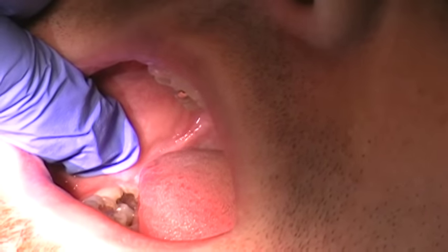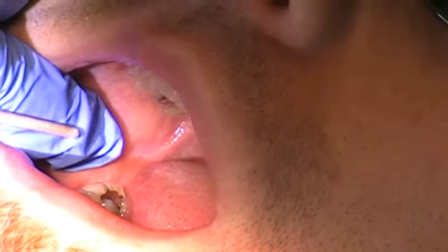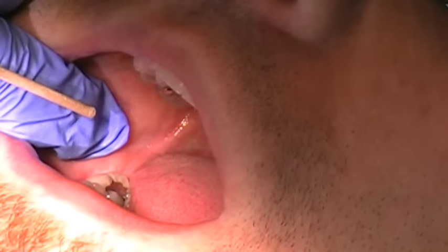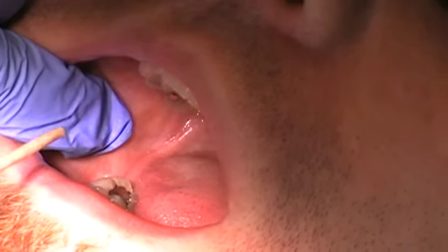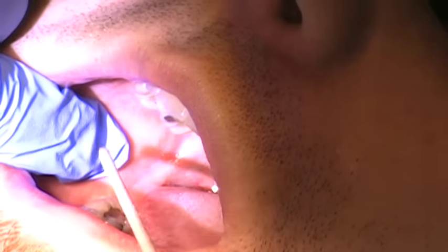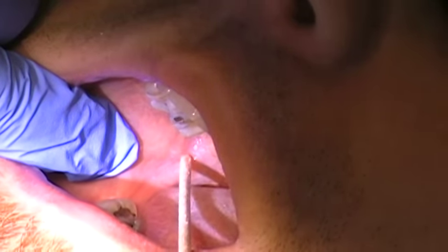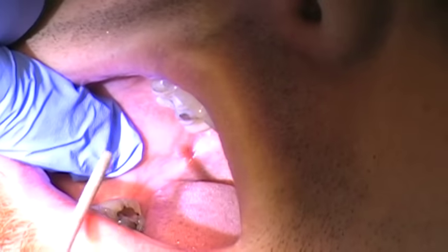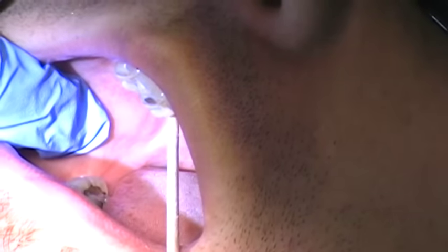The next thing I want to do is find the raphe — this is the pterygomandibular raphe. A lot of people use the coronoid notch to find their site, finding the deepest part and bisecting over to the site. For beginners though, I think it sometimes helps to just look at the raphe. It goes straight up and then it curves up towards the top, and the site is usually around the straight part right before it curves up towards the top.